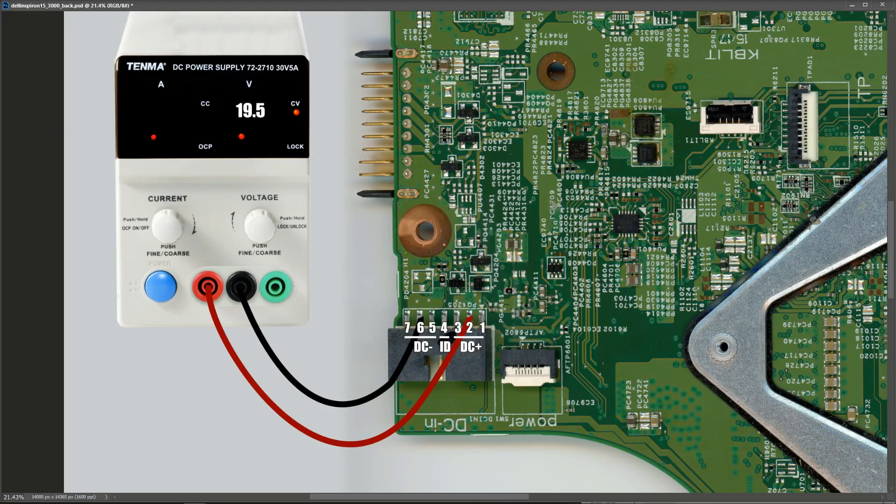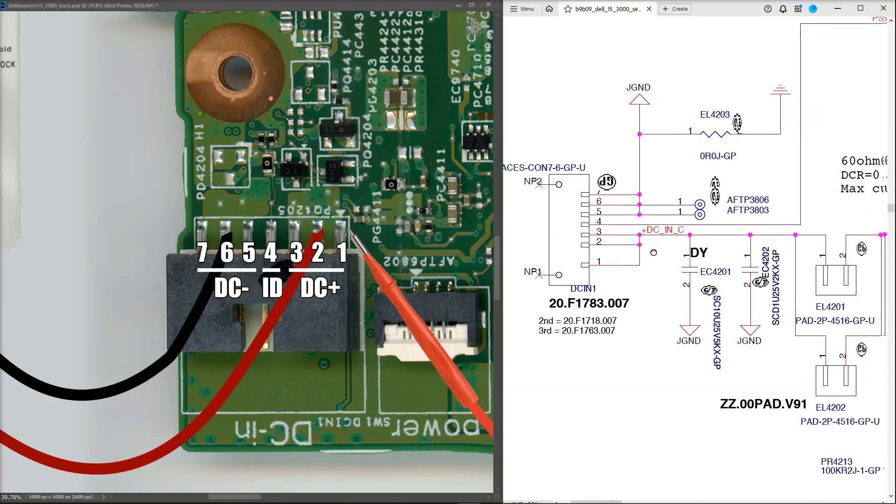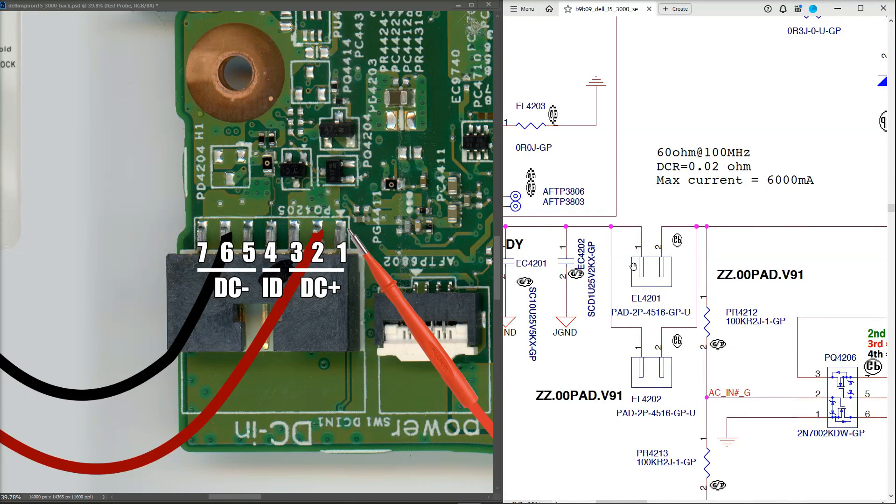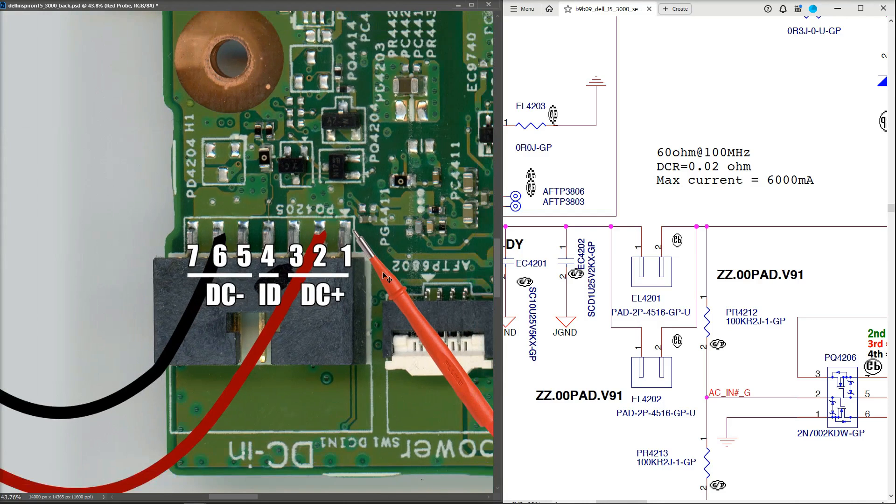We need to see how far into the laptop that 19.5 volts is going. On the schematic, pins one, two, and three are where I'm injecting, and following that path the next components in line should be two inductors in parallel: EL4201 and EL4202. On the actual motherboard picture we cannot see those two inductors — there are a number of vias which presumably carry the 19.5 volts across to the other side of the board, so I'm going to flip it and look for them.